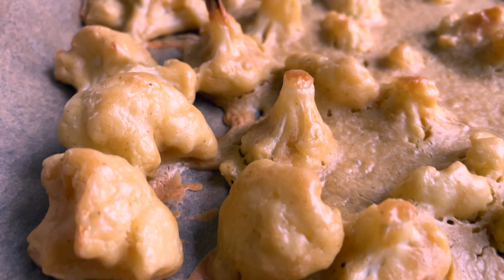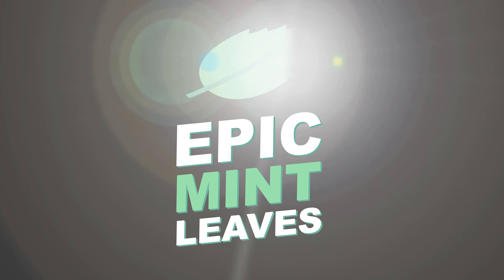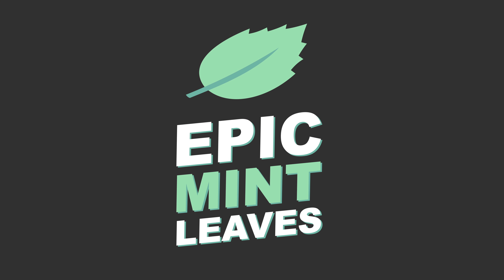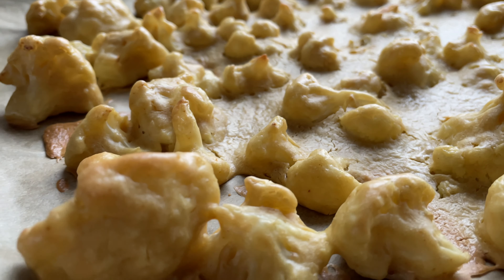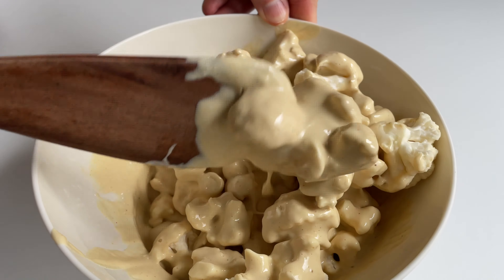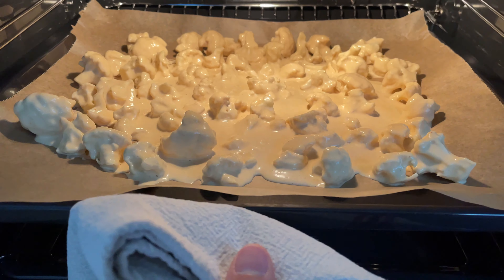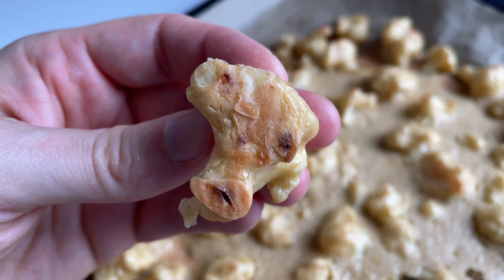Welcome to Epic Mint Leaves, your channel for mind-blowing vegan recipes. These cheesy bites will turn everybody into a cauliflower fan — a perfect combination of roasted cauliflower and healthy vegan cheese. It's a plant-based and oil-free recipe everybody loves. So hit the subscribe button and let's get started.